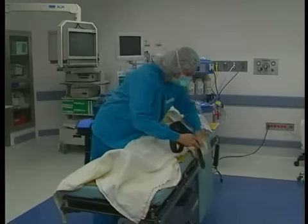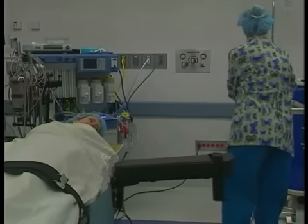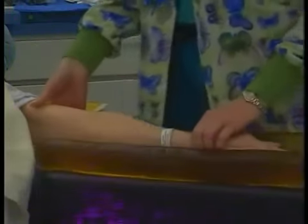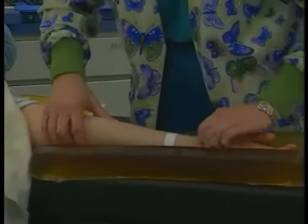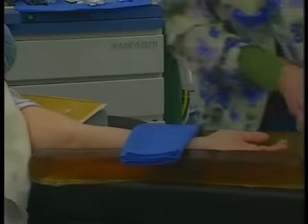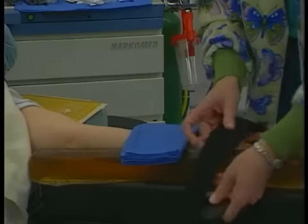A padded arm board may be used, which is attached to the table at the same height of the table. The angle of this arm board should be no greater than 90 degrees. Hyperabduction of the arm greater than 90 degrees or a difference of height may cause injury to the brachial plexus. Supination of the hand on the arm board will rotate the ulnar nerve into a safer position where there is less chance of the nerve being compressed on the arm board. Be aware of staff that may lean on arm boards and cause a compression injury.